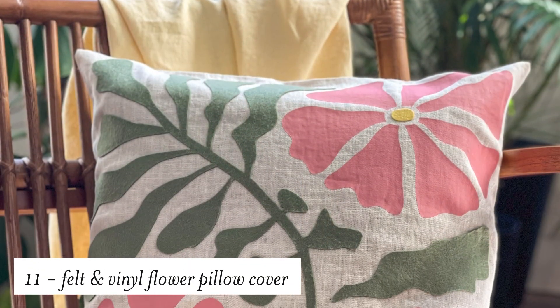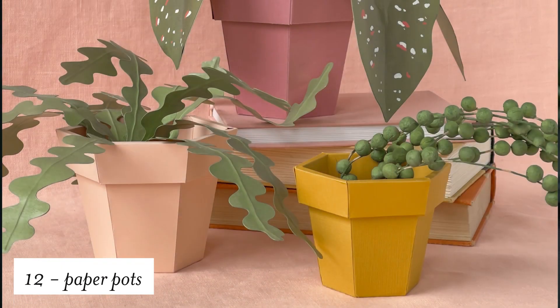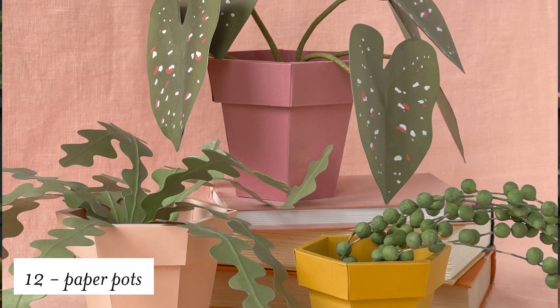Next up is this flower pillow cover. It's a great way to add a little spring to your home decor and this is made with vinyl and felt. And for all of your paper plants we now have some paper pots. These are made out of cardstock and you can make them in whatever size that you want, and I think these are a great addition to our plant collection.